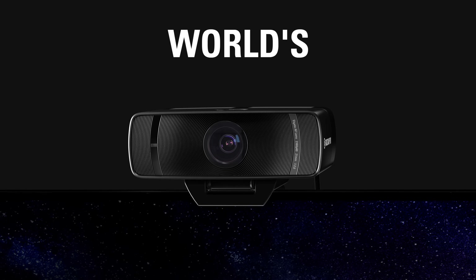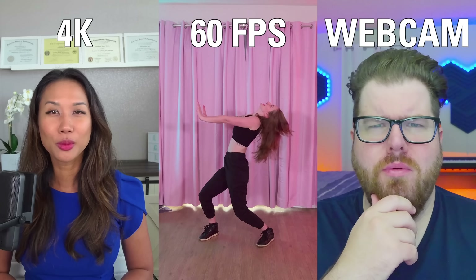First, let's talk about the elephant in the room: the 4K. Because, as I said earlier, this is the world's first 4K60fps webcam. That's a cool statement, but what does this actually mean for you?